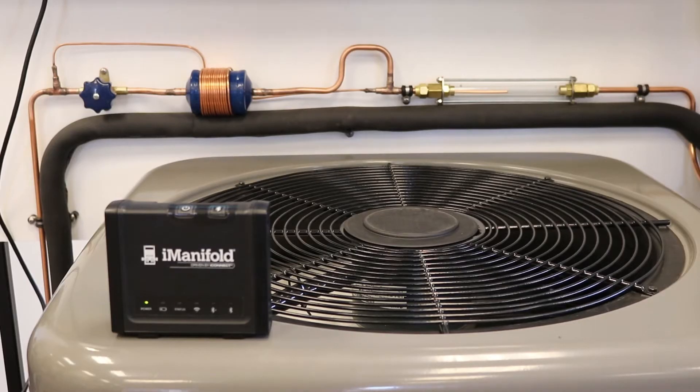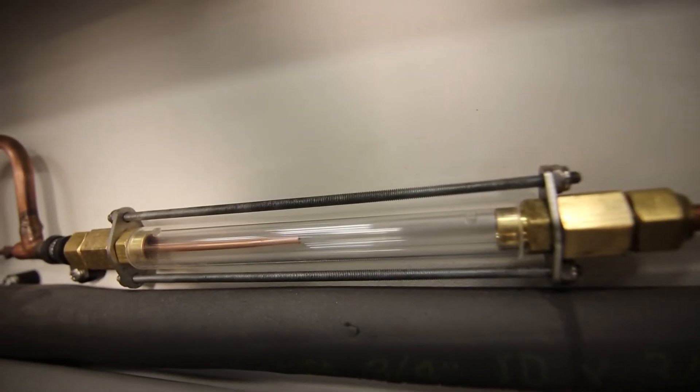We can also simulate a restricted filter dryer by closing a hand valve, forcing the refrigerant to flow through a length of capillary tube. There is an extended view sight glass on the liquid line after the filter dryer to observe the sub-cooled liquid phase of the refrigerant coming out of the condenser. The cap tube is also run inside of the sight glass, providing a good visual understanding of that rapid expansion of the refrigerant when simulating that restriction.